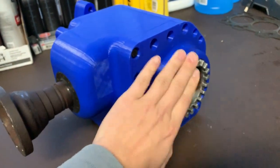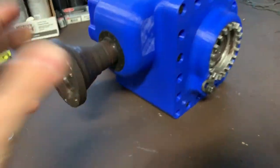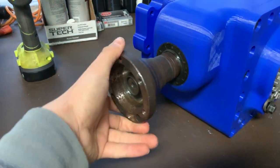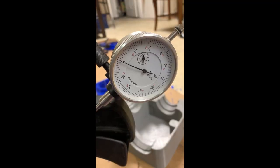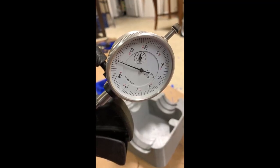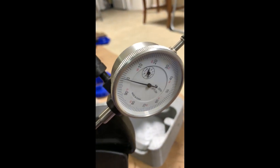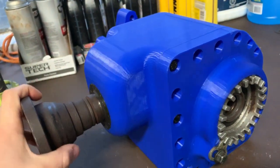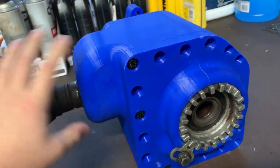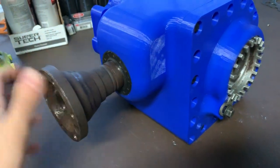Let me pull this apart real quick and show you the insides — you can just see this thing spins great. I was able to check the backlash — it's in spec at five thousandths of an inch — so I know all my measurements are really good. I checked the gear tooth contact pattern and everything looks really good there.